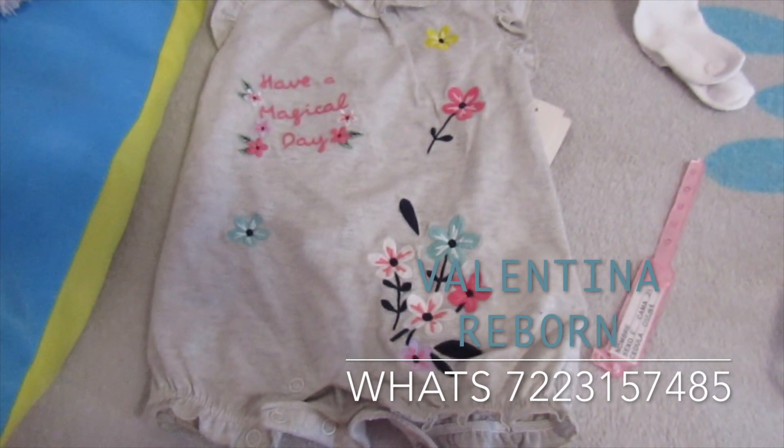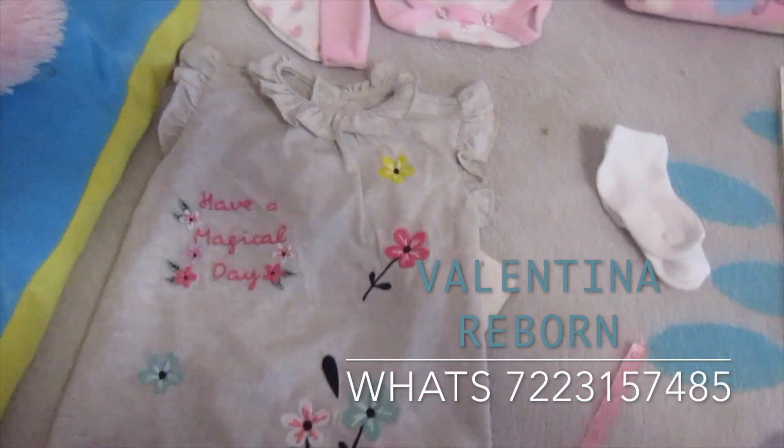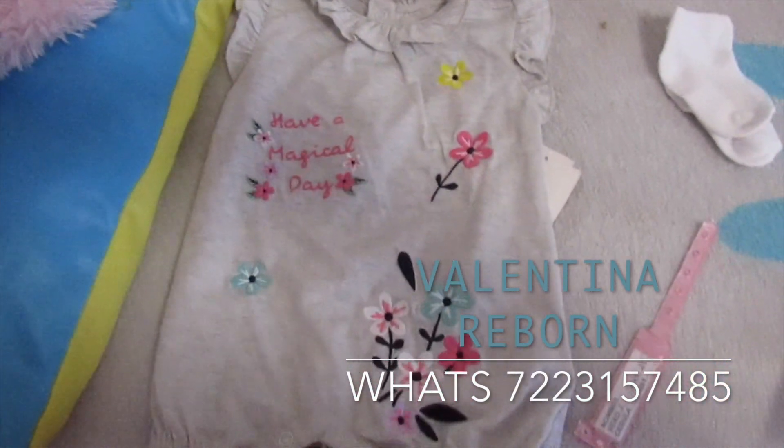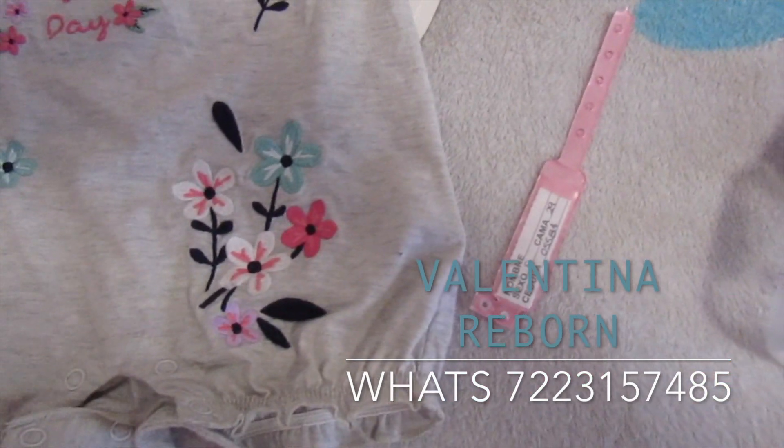Para el momento que suba el video, yo creo que ella ya va a estar en casita con su mamita y con su mini mamá. Vamos a comenzar mostrándoles las cositas que va a llevar.